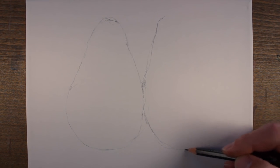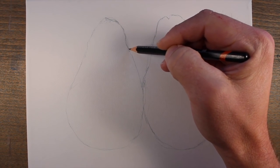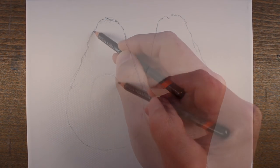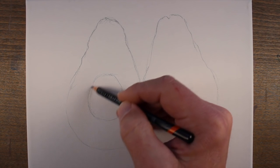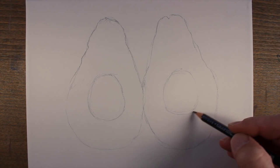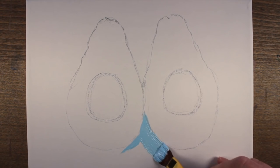I'll begin by lightly drawing the contours of the shape of the avocado using an HB pencil. I'm only concerned with developing the contour lines and the overall shape here — we'll develop the value, texture, and details using the acrylic paint applications. We'll want to make sure that both shapes are as symmetrical as possible.